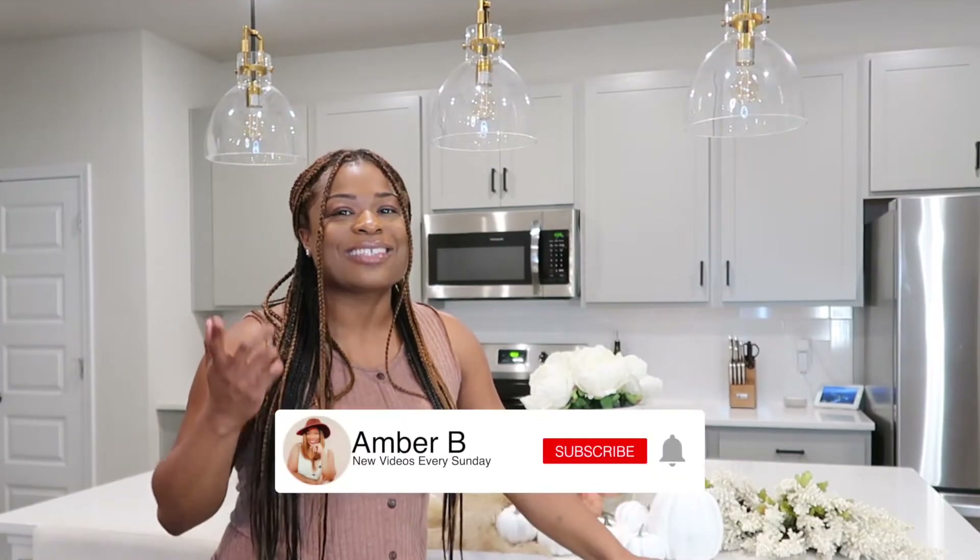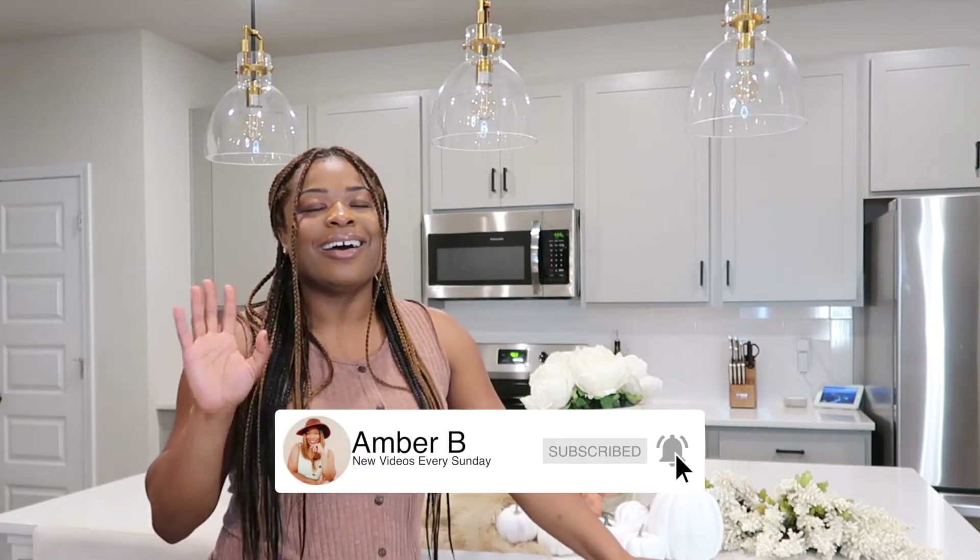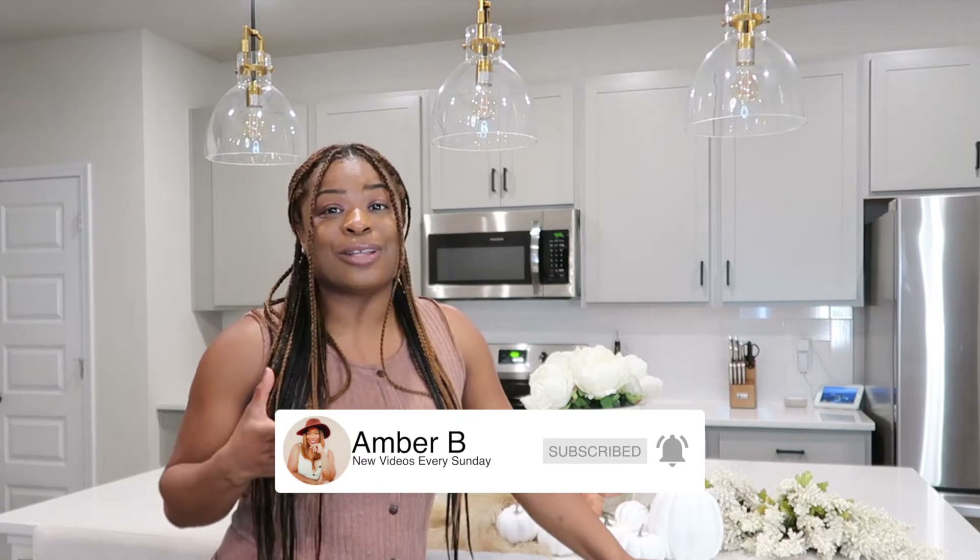Hey guys, welcome back to my channel and welcome back to another video. As you can tell by the title of the video, today we're going to be decorating my house for fall. I'm so excited. As y'all know, fall is my favorite season.